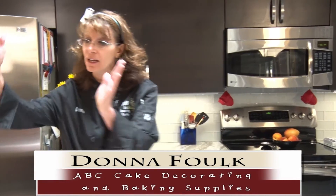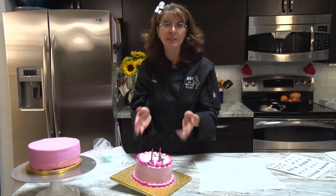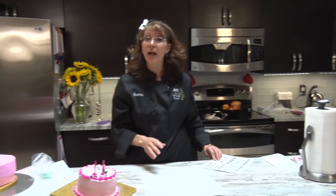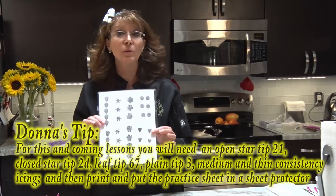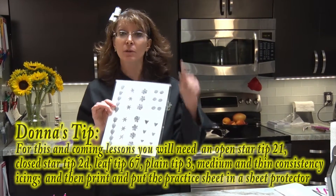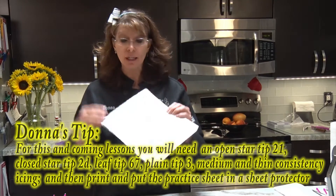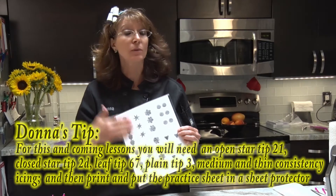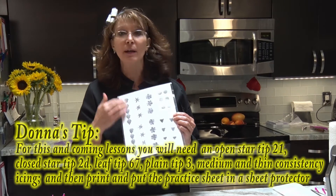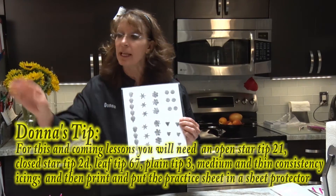We are going to take just this plain iced cake and turn it into this with just a few tips. We're going to practice first, and I do have a practice sheet you're welcome to copy - it will be on our website. I actually laminated mine so I could practice, wipe off the icing, practice again, and wipe it off - this way I'll always have it.